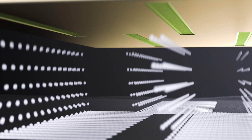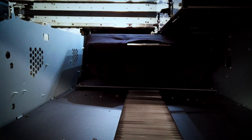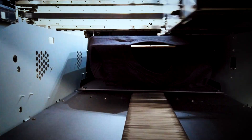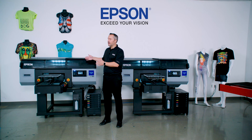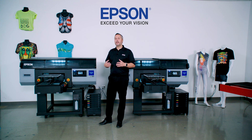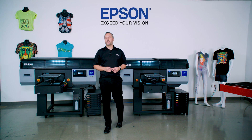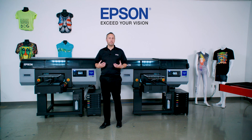One print head is dedicated just for white ink, and the other does our CMYK for the top coat. This gives us the ability to do very fast one-pass printing where the garment comes in, we put down a very quick and opaque white layer as our under base, then put our color down on top — one pass through the printer and we have our finished garment. The print head also features variable droplet size technology for the finest detail in tight text and smooth gradations, while also putting down large droplets for speed and large areas of bold, vivid color.